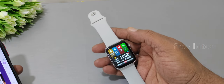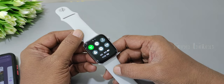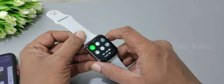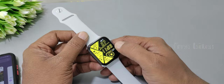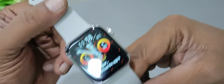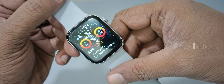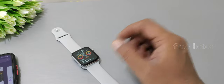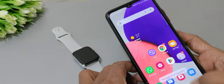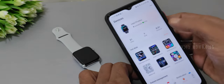A major con: despite having Bluetooth 5.2, there are connectivity and syncing issues. Even when the phone is connected, the watch may show it is not syncing. You need to download and install the Wear Fit Pro application, then pair by scanning the QR code on the watch.